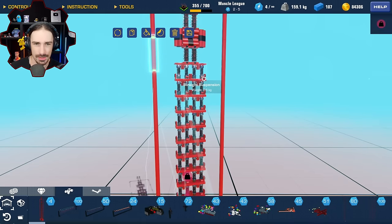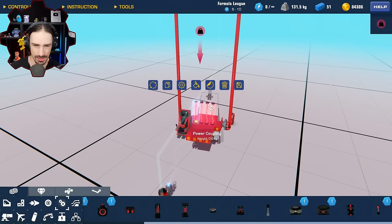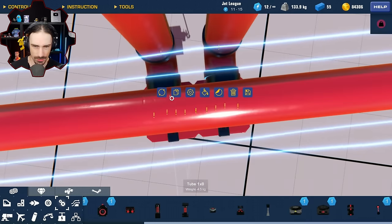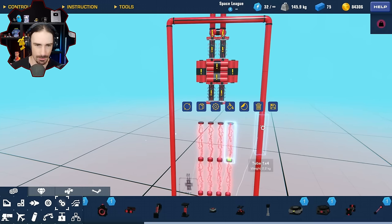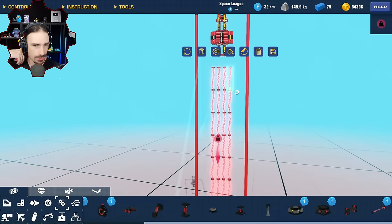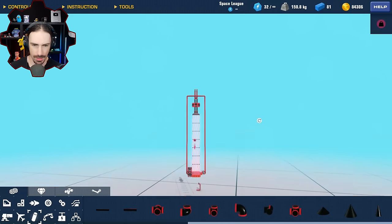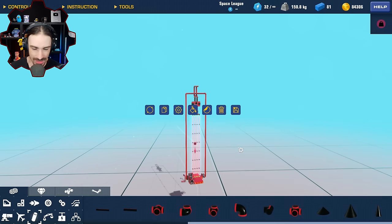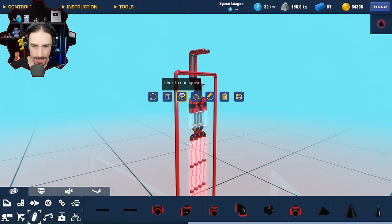So we have four layers but these have the benefit of being able to attach sideways with each other - I could have it like this and then just stack all of them up until I get to the top. But the problem with that is now these are all four independent strands and we don't want them to be independent, we want them to all be working together. But I feel like all we need to do is attach just the end - just the top should be fine. So these are at maximum stiffness and I think that's the best bet.